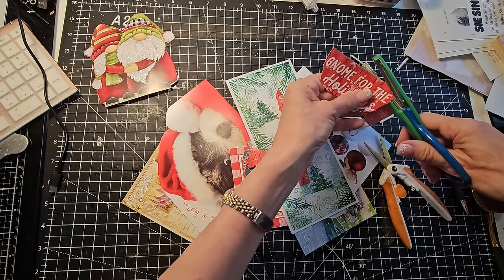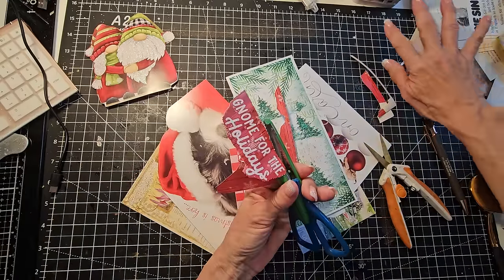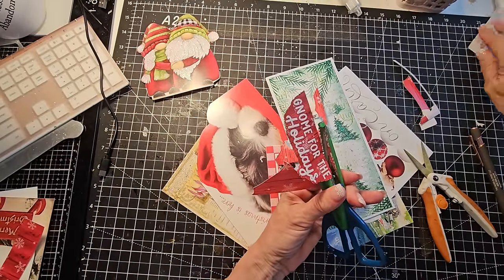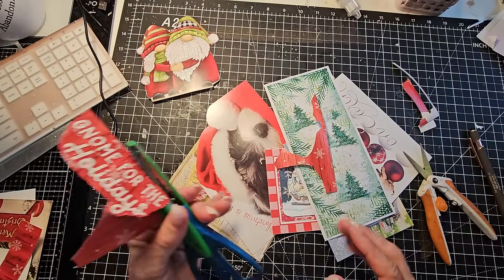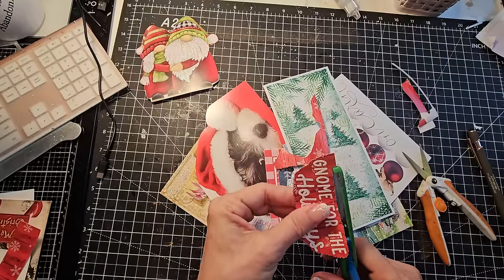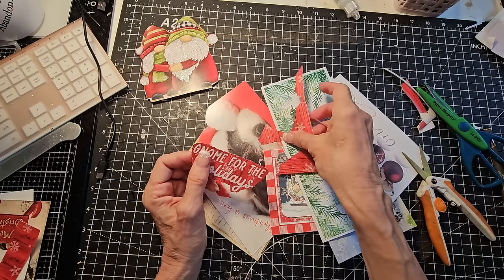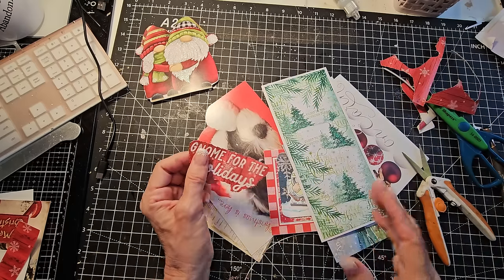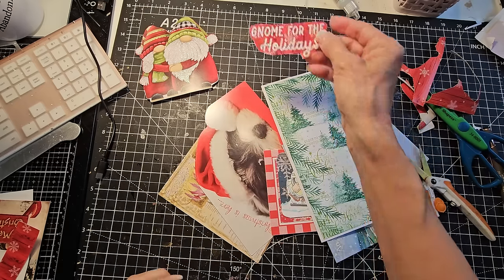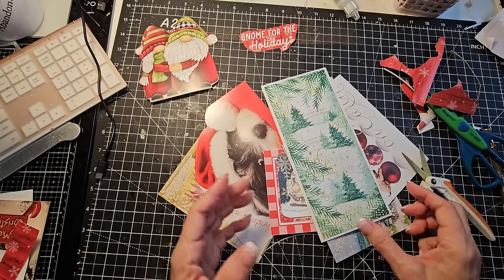That's the scrap pile. Did you notice how clean the desk is? I did a preliminary excavation and found my craft desk — it was under all my previous project scraps. I'm going to put sentiments in a different section because those could be used randomly throughout any Christmas journal or Christmas cards. This is cool — it looks like somebody made this. I'm thinking this would be so much fun to turn into Christmas tags or holiday tags.